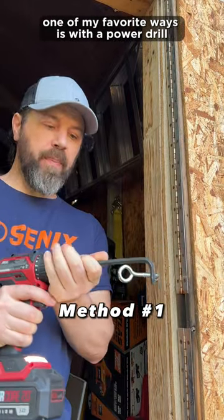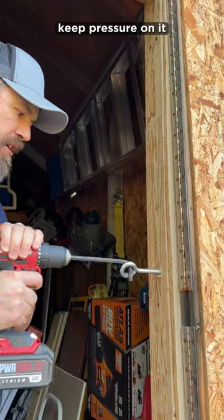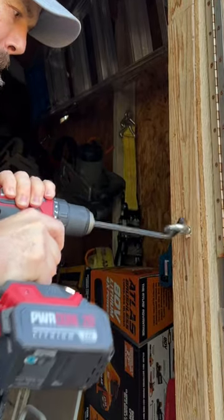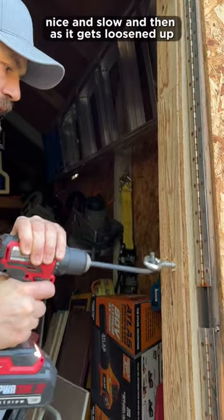One of my favorite ways is with a power drill and an Allen wrench. I do it on the slow speed and just take it nice and easy, keep pressure on it, take it out as well, nice and slow and then as it gets loosened up.